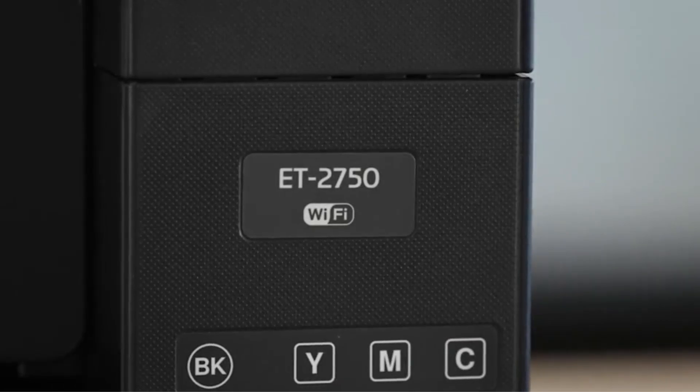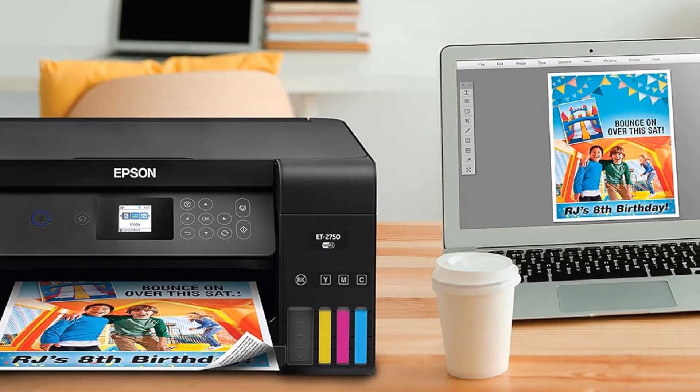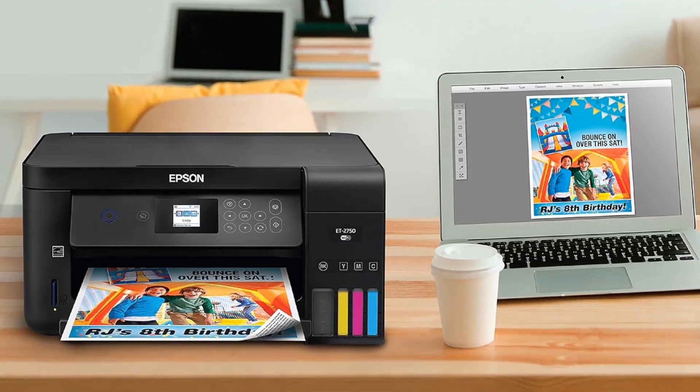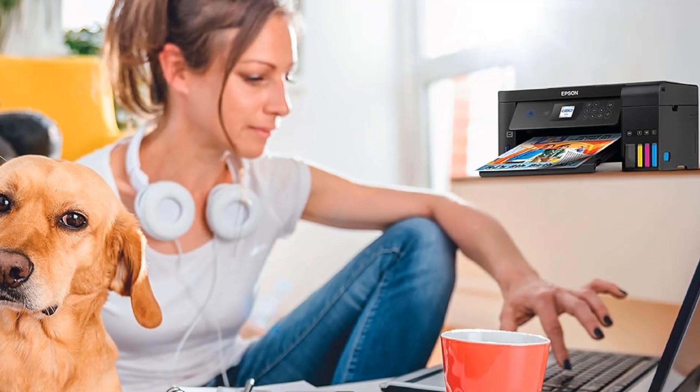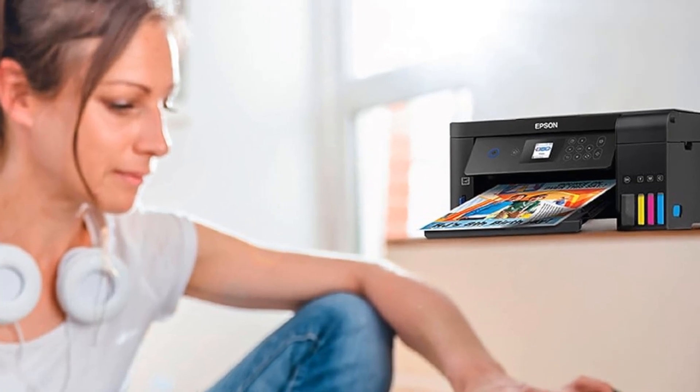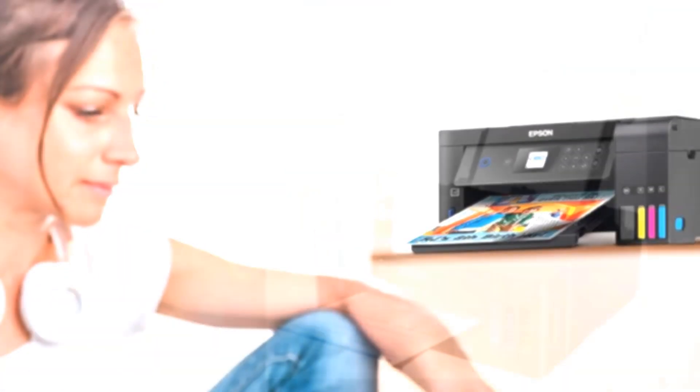As far as printing speed is concerned, the Epson Expression ET-2750 does a fair job by printing black-only text documents at 9 pages per minute and color documents at 5 pages per minute. However, it took a whopping 95 seconds to print a photo.